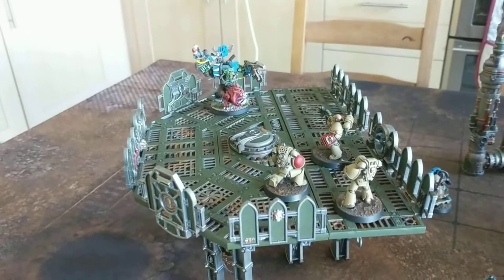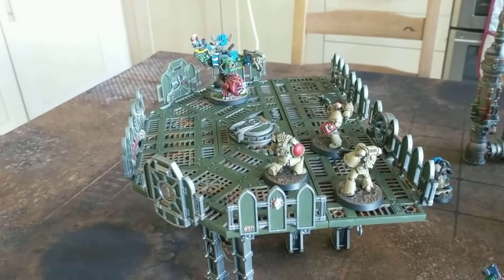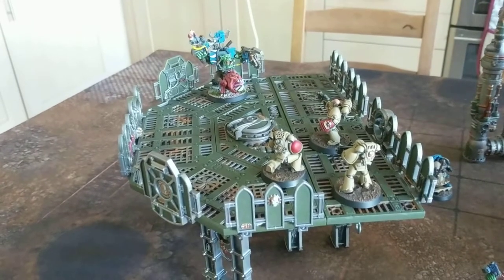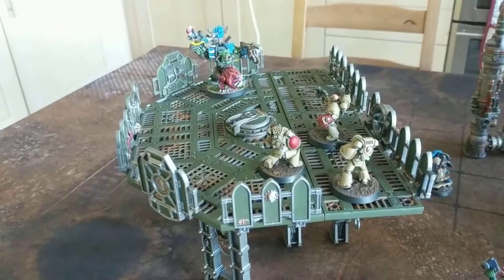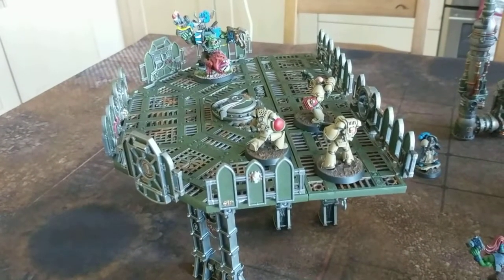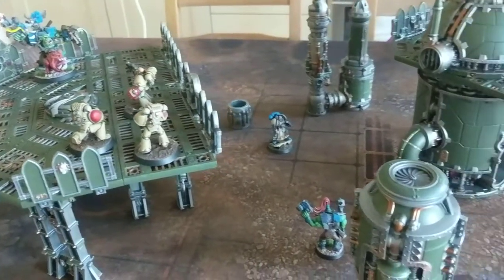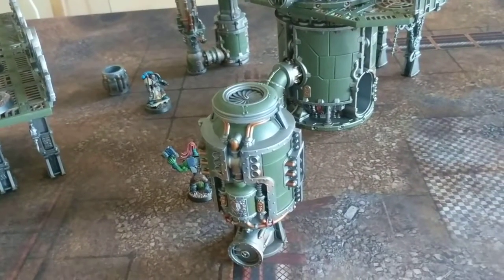Hi guys, it's Dawn's Apothecary. I just thought I'd do a quick video to show you how all this scenery from Shadow War Armageddon turned out. I got it all when it came out but it's taken a while to really get through it and kind of finish it to a standard that I was happy with. But I think it's turned out looking really nice.